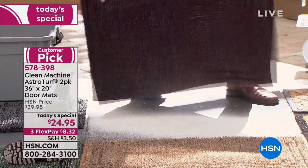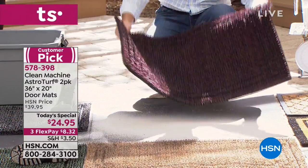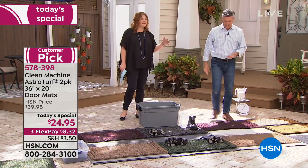We really mean a clean machine — it's like a little washing machine for the bottom of all your shoes. It's incredible. Peter, I'm going to walk over here and I want to show you all the colors. So come on over with me. We're offering a two-pack today.